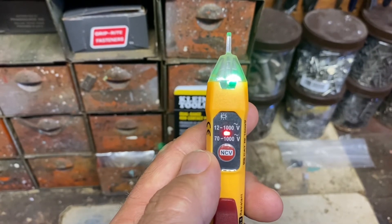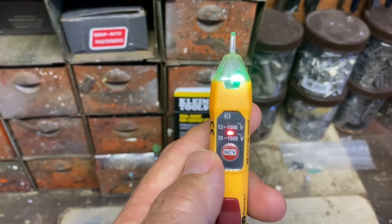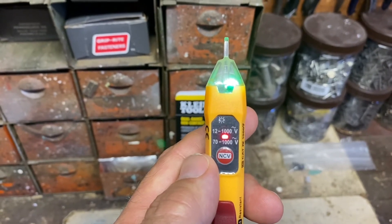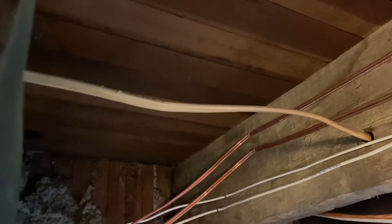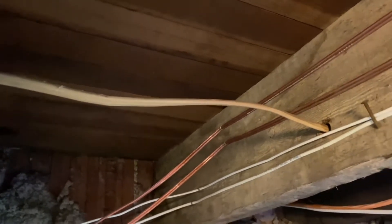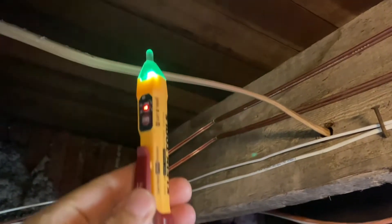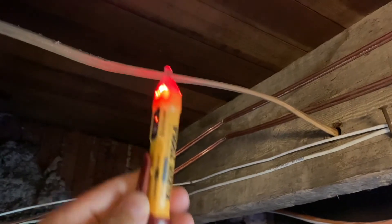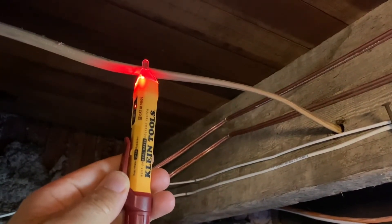So right now I'm going to touch a wire that I know is active and show you what the product does. This wire right here goes to our bedroom and up to an outlet by the window. So I have the product here — now I'm going to touch the wire, and it's telling me that the wire is hot. Move it away, try it again — still saying that the wire is hot.